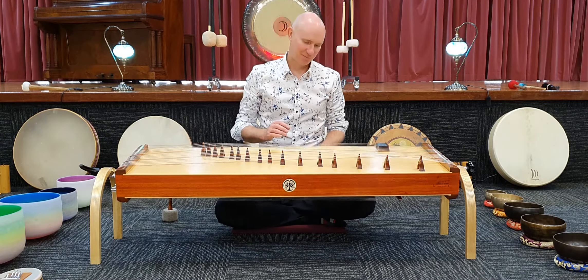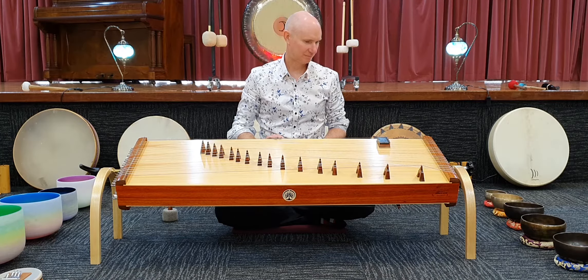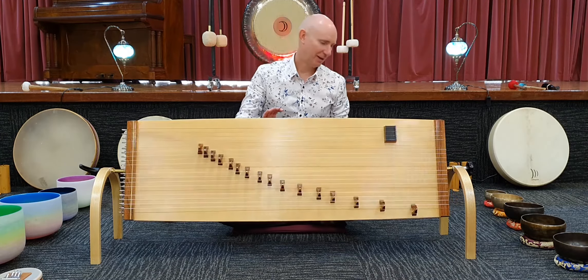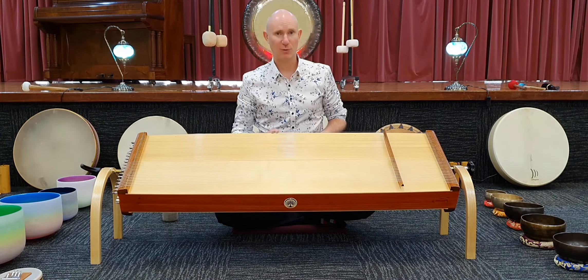And the Indian Tambora. And on the other side, we have a Greek Monochord.